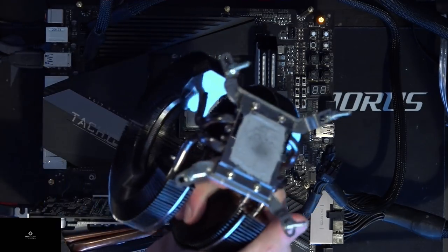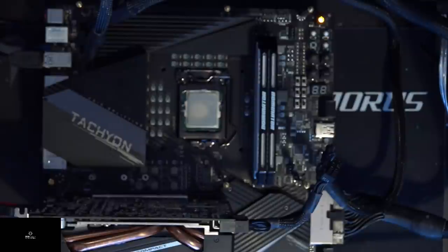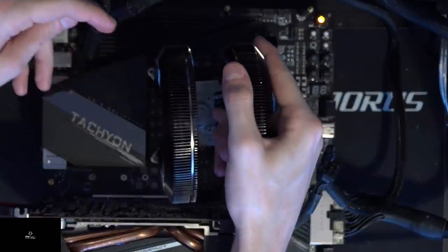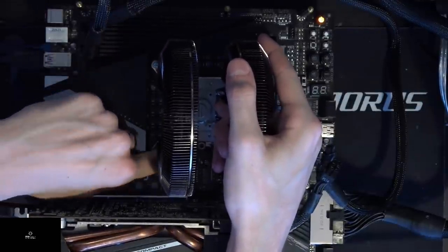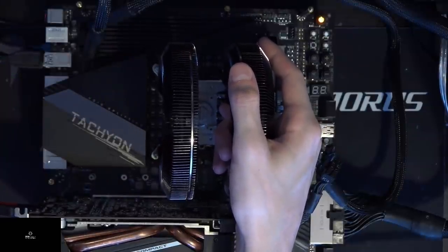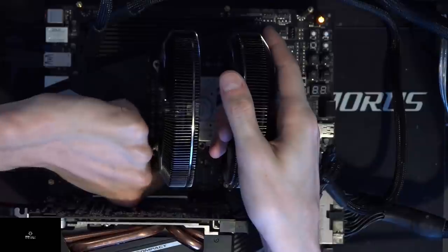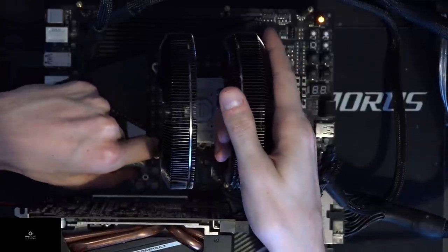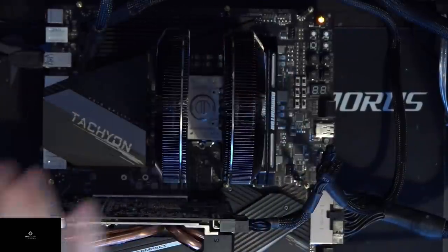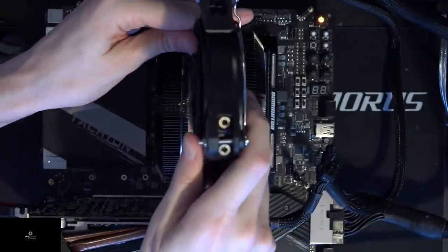I would have really preferred if this came in a 1 kilogram or 1.2 kilogram variant, just to get some extra mounting pressure on the CPU. But the thing is, it's super ridiculously easy to uninstall and install on a test bench. I'll put it on and then keep talking about it. There we go — yeah, it's on now. It's very easy to take off, very easy to put on, and that's literally the only reason I got it.